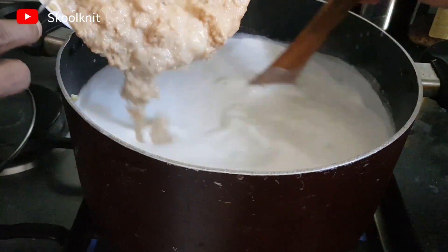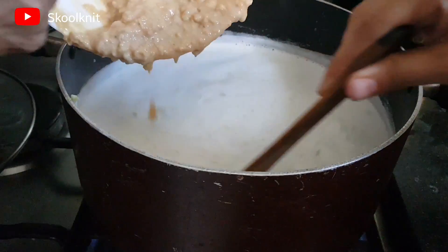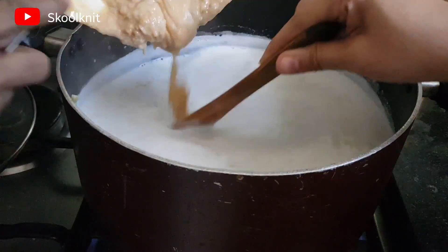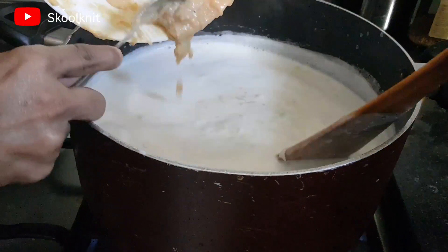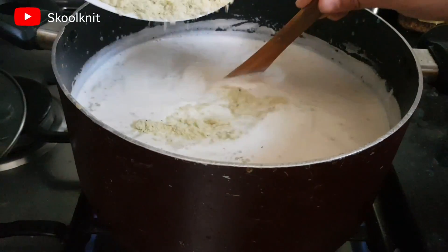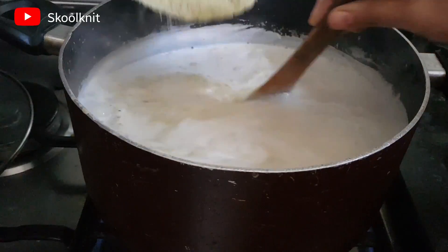Add the khoya mixture to the kheer and keep on stirring as you add it. Now it's time for adding the dry fruits powder — keep on stirring it.